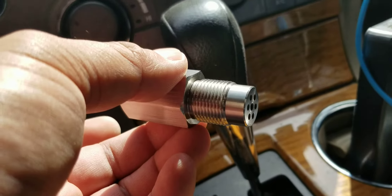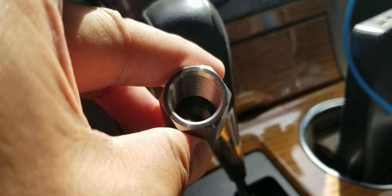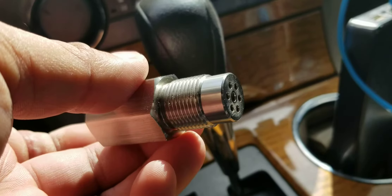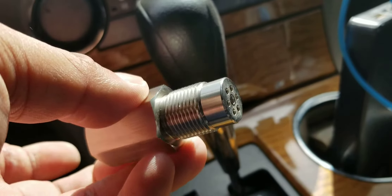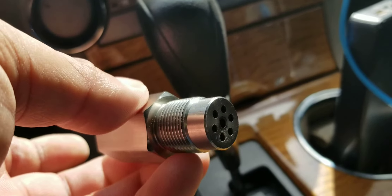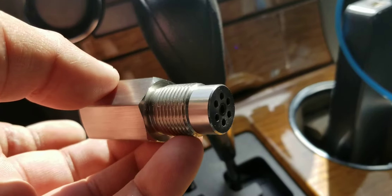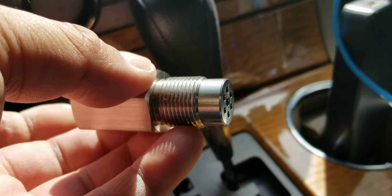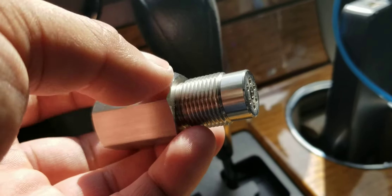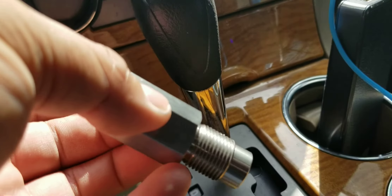If you guys have any comments or personal experiences with this, let me know. I know there are not a lot of videos on this. There should be more, because this is the next step up after trying the spark plug extensions. If those don't work, this with a brand new O2 sensor would be the next thing to try.